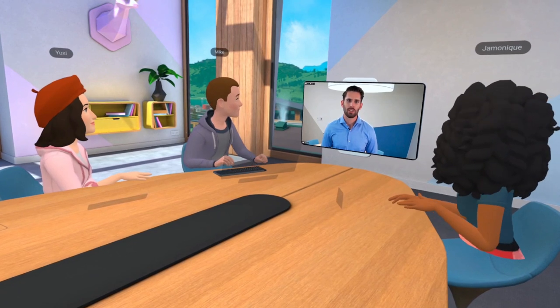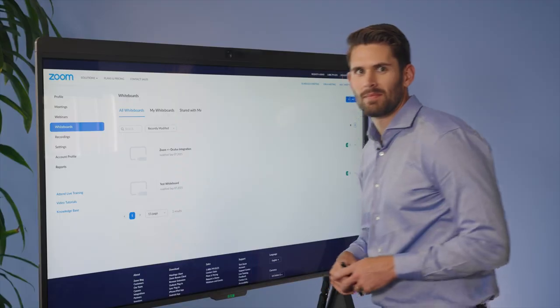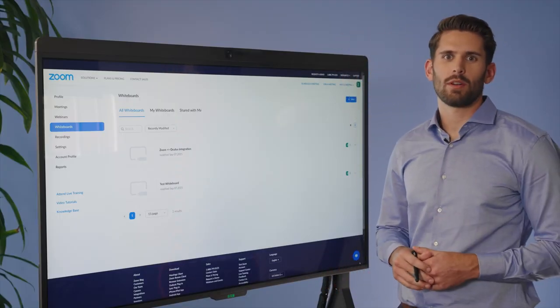All right, shall we try out a prototype of what Zoom Whiteboard might look like in WorkRooms? Yeah, let's do it. Let me open up a whiteboard from my Zoom dashboard.